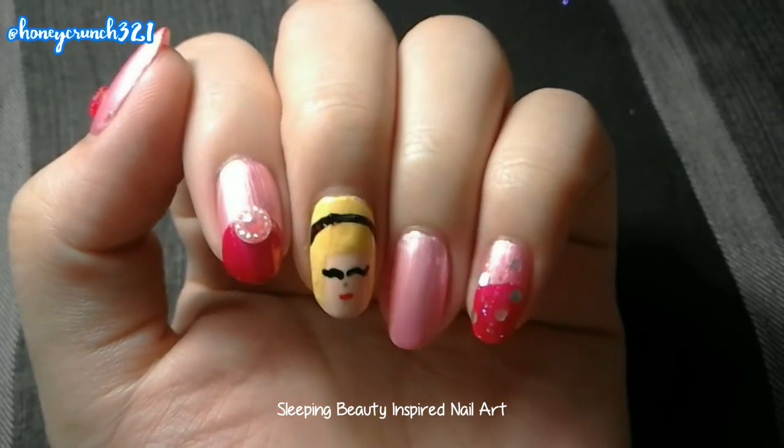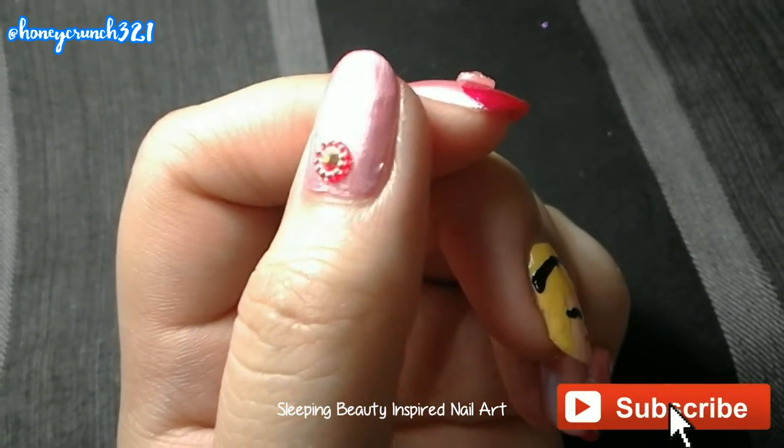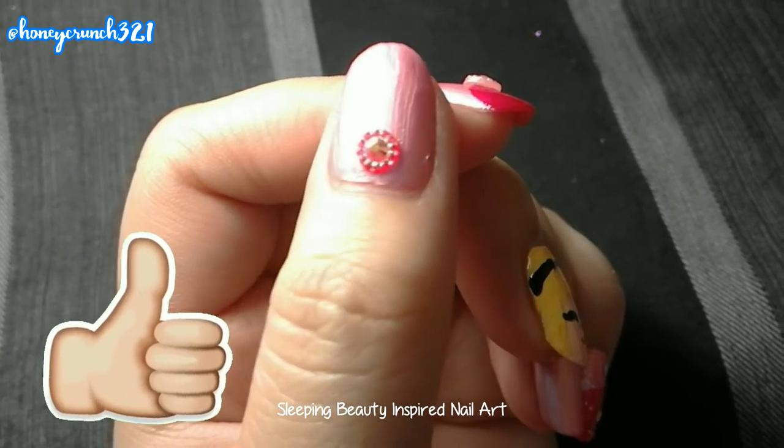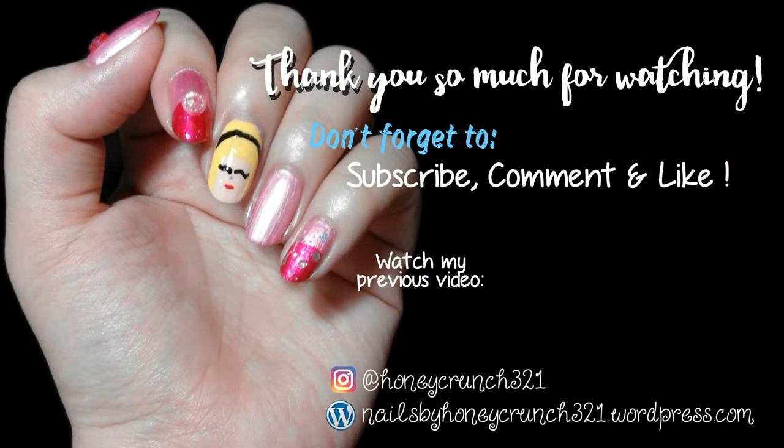And that's it for today's video! Don't forget to click subscribe and follow me on Instagram, and also like this video. Thank you so much for watching, and I'll see you on the next one. Bye!